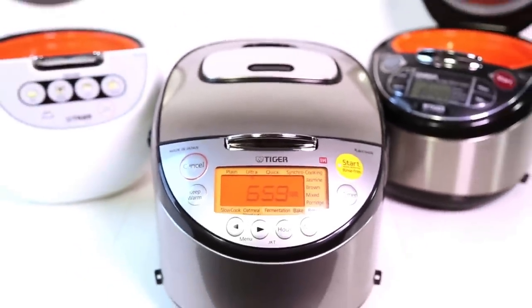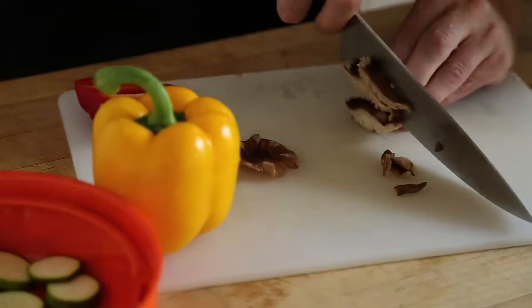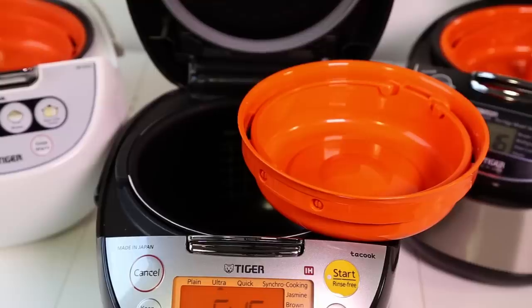Tiger's innovative line of rice cookers with cook-hook functionality make mealtime a breeze. You can easily steam delicious dishes in the upper tray while your rice cooks below. Tiger makes dinner as easy as...